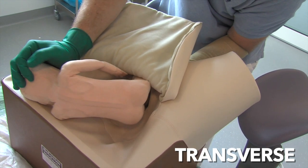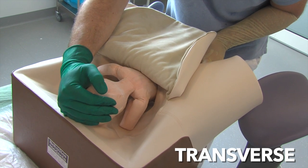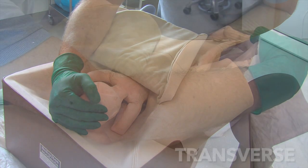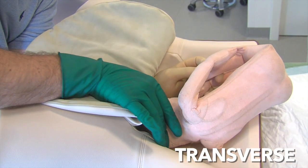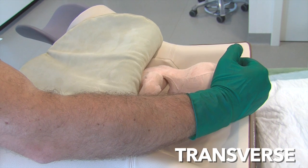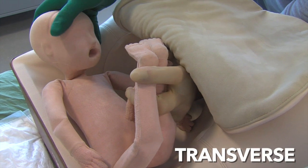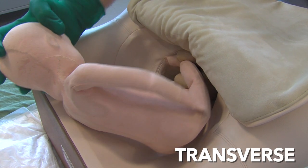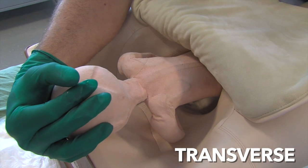It is important to remember that tocolysis and adequate maternal pain relief are essential for internal podalic version and breech extraction. Sufficient intrauterine space and amniotic fluid volume greatly facilitates the procedure. This is achieved by initiating the procedure and grabbing the feet through intact membranes, which will spontaneously rupture during the procedure.